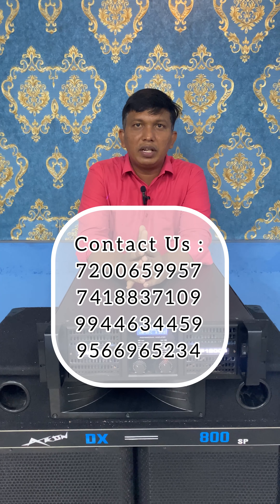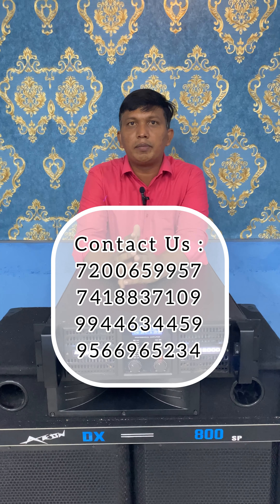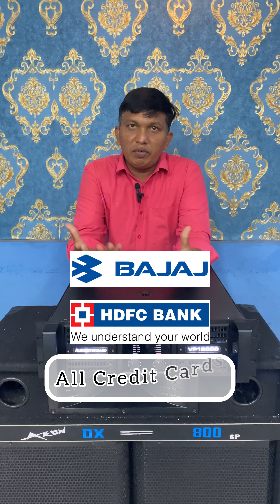This is very useful. If you want more details about the amplifier, you can find links in the description below, or you can contact us. Thank you.